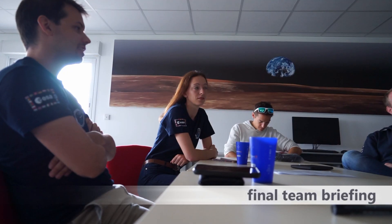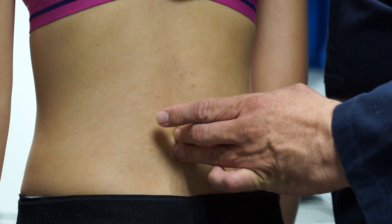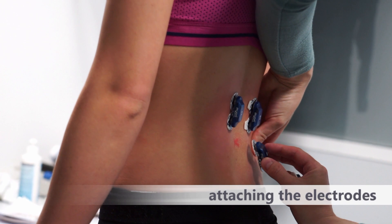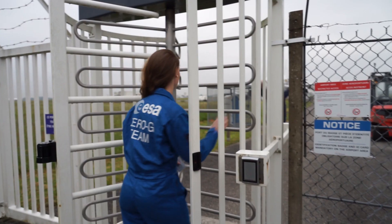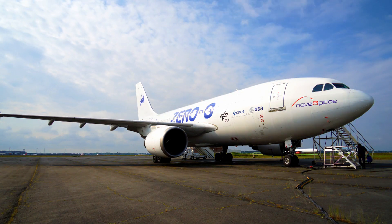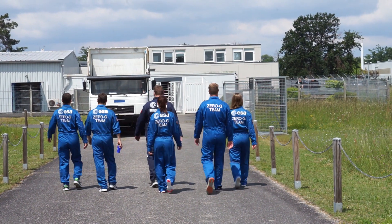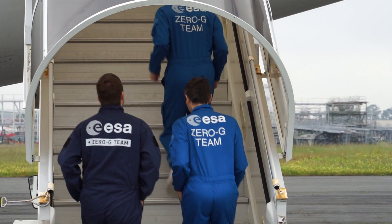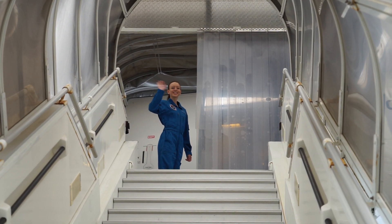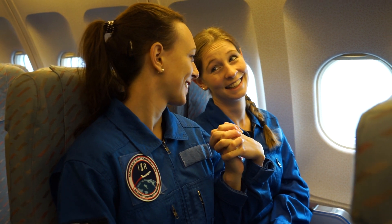Finally, after months of preparations, we have the last test run on the ground followed by a final team briefing. Still on the ground, we attach the electrodes to the body of the participants for measuring their muscle activity during the flight. Everyone is receiving medication against air sickness. Thereafter, all passengers take their seats on the aircraft.